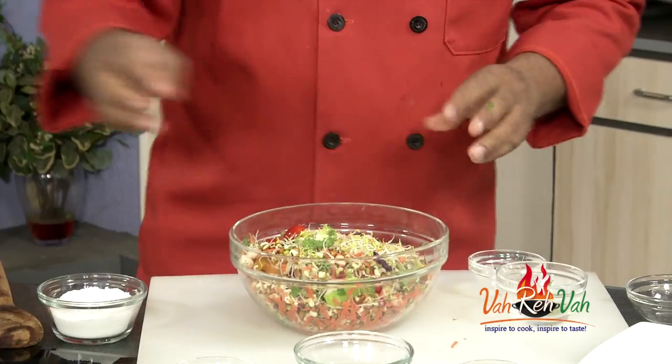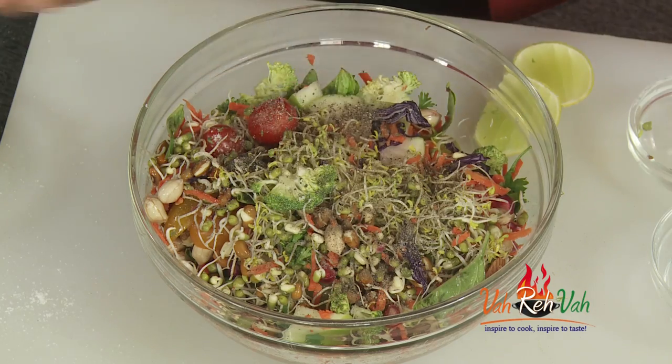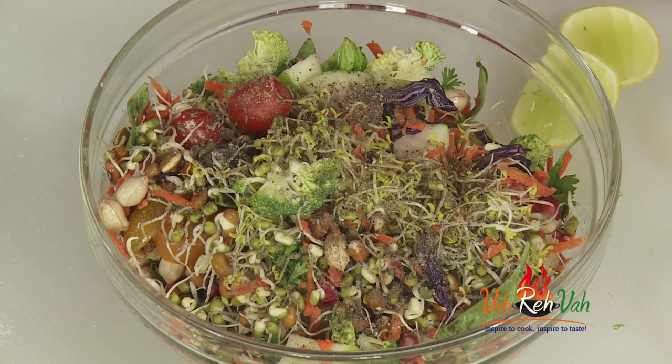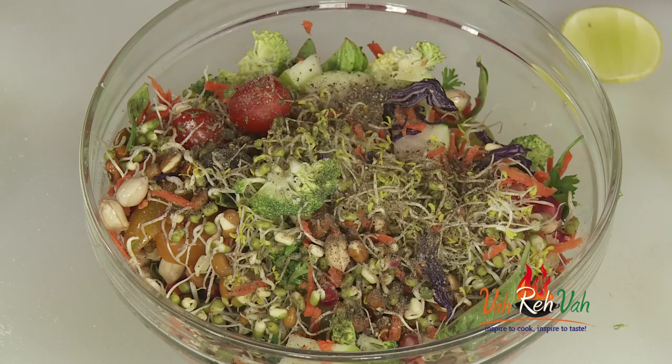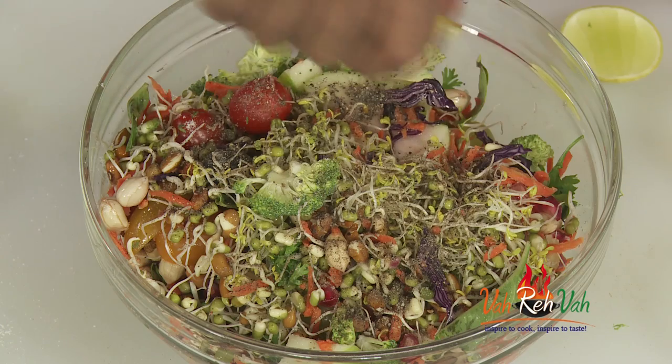I'm just going to sprinkle a little bit of salt, not too much. For a good dressing, you need lots of flavors — some sweetness, some sourness, a little bit of spiciness, and a little bit of pepper. You want all the good colors, some sweetness from the fruits, and even the carrots and sprouts have natural sweetness. We're going to squeeze in some lime juice.